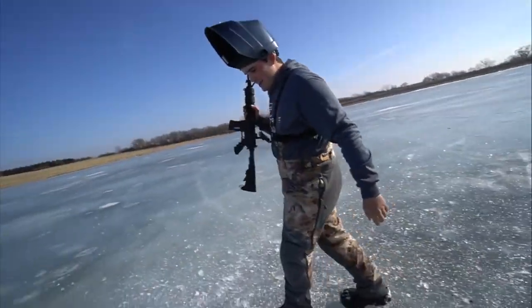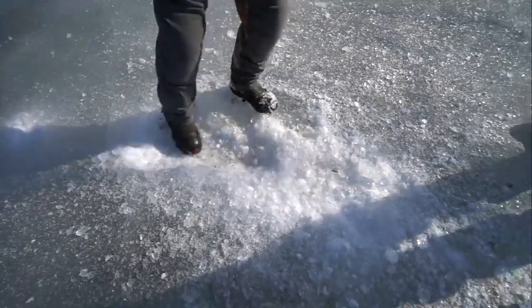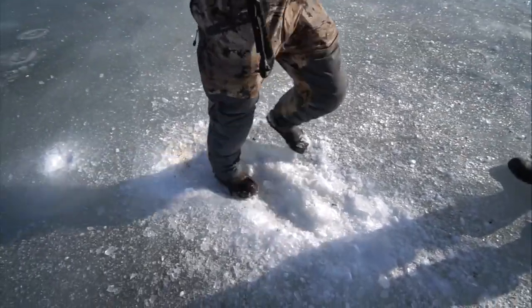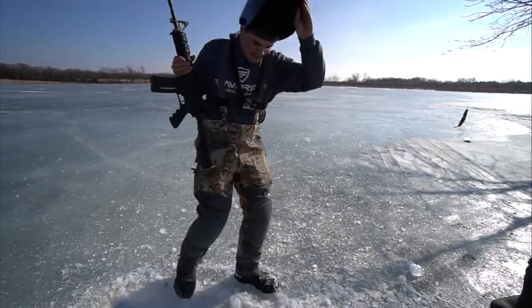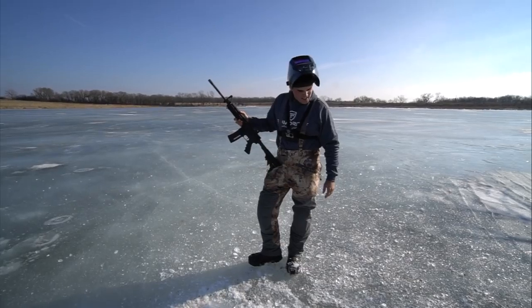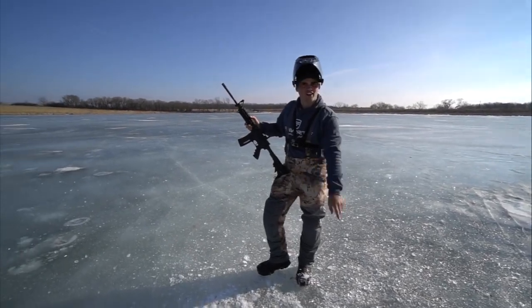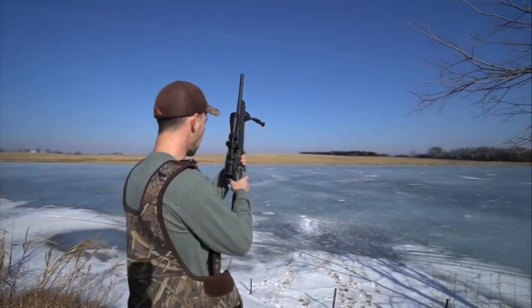We almost got it — got a little trigger happy on that one. How deep did we get? We're looking about four inches deep, we've got another six or seven to go. Making a long hole, not just a straight-down hole. .308 time — 180 grain .308 coming in hot.